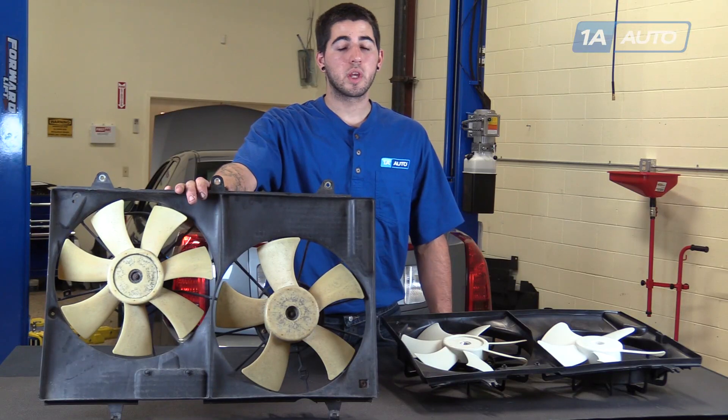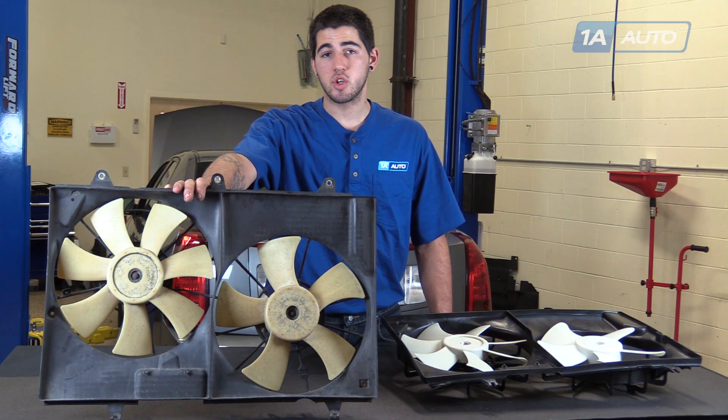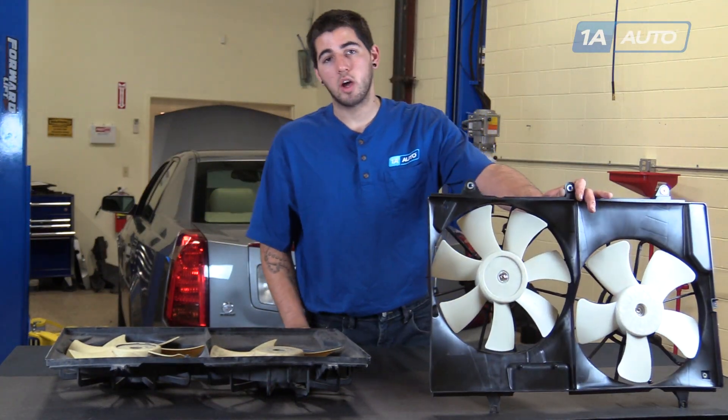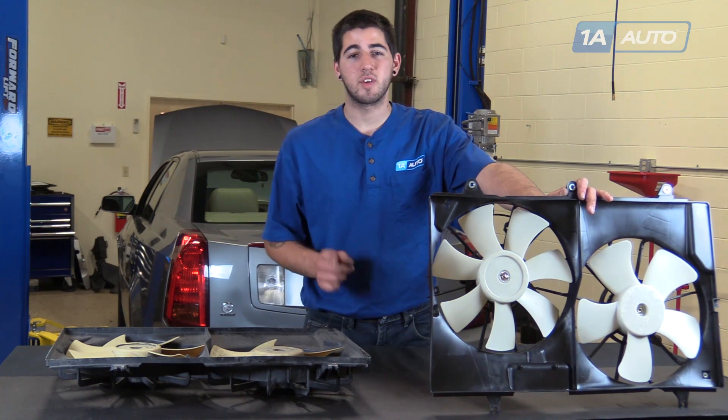So if your old fans are broken or damaged in any way and creating a noise, vibration or deficiency in cooling, then these new fans from 1A Auto are going to go in direct fit, just like your original equipment and fix you up right.